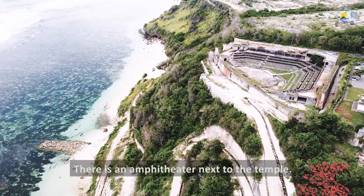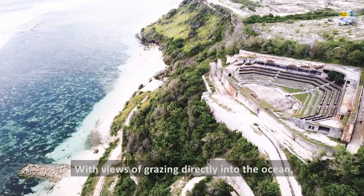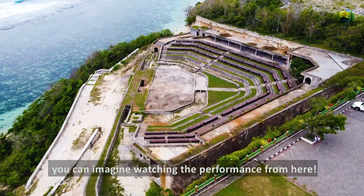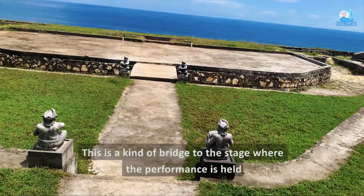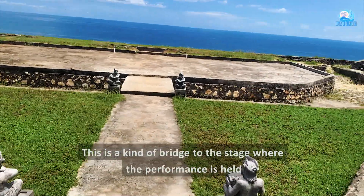Sekarang mari kita melihat-lihat amphitheaternya. Dengan pemandangan menghadap langsung ke samudera, dapat dibayangkan menonton pementasan dari sini adalah sesuatu banget. Pasti sangat berkesan. Ini ada semacam jembatan menuju panggung di mana pementasan diselenggarakan.